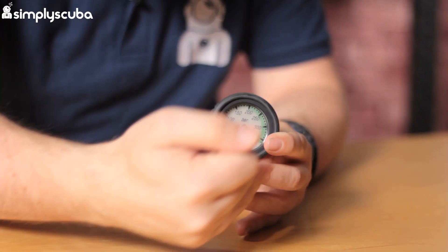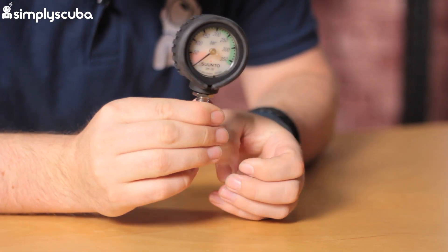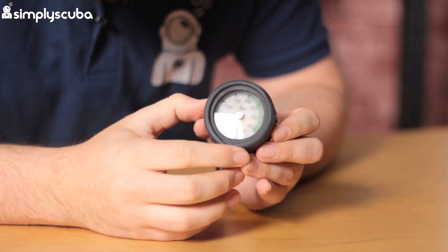Hi guys, welcome to Simply Scuba. Here we have the Suunto SM36 rubber boot. I've fitted it to a SM36 gauge at the moment, so you can see what it looks like on the actual gauge.